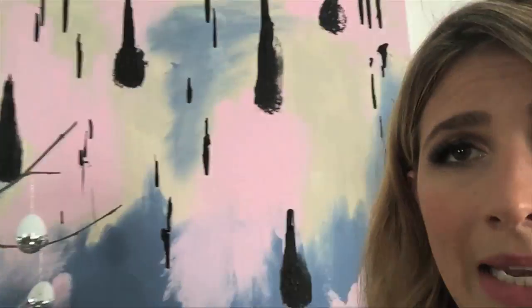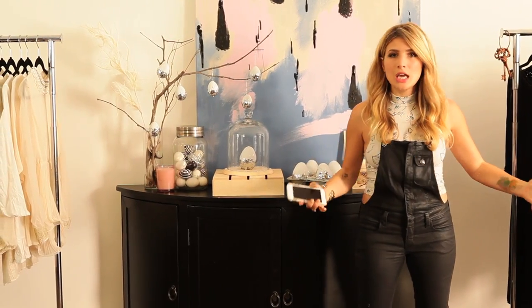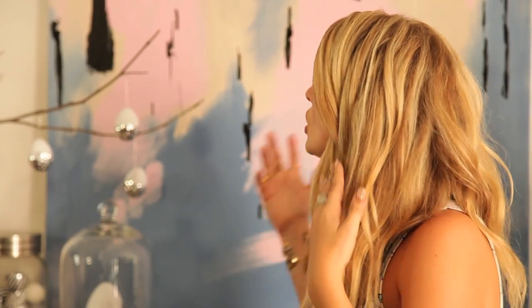Hi Snapchat! I just finished this painting — my spring awakening painting. I also did a lot of eggs: glitter eggs, sharpie eggs. I love you! Guys, I am obsessed! How good does this look? This vignette I would love to have in our office for every day of spring. I am so happy with how it turned out.